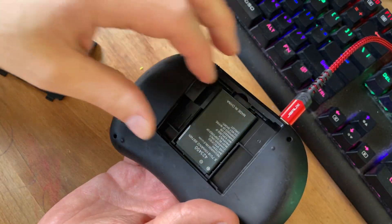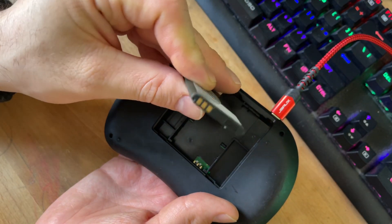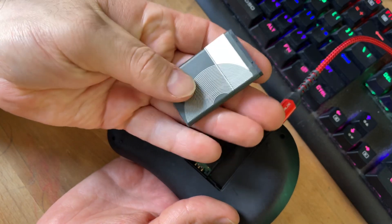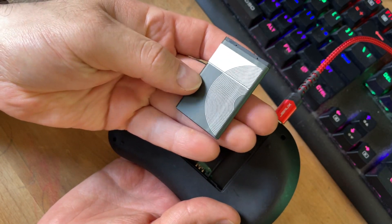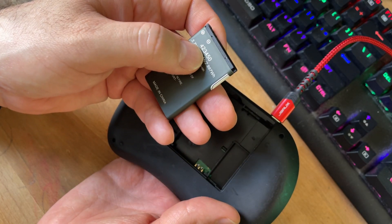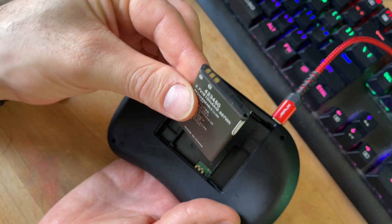I'm assuming the battery is dead. I've actually ordered a new battery to see how that works out. This is what the battery looks like — it seems to be the same type of battery used in a lot of Nokia phones. I searched for it and found a matching model on Amazon, so I put an order in for that.